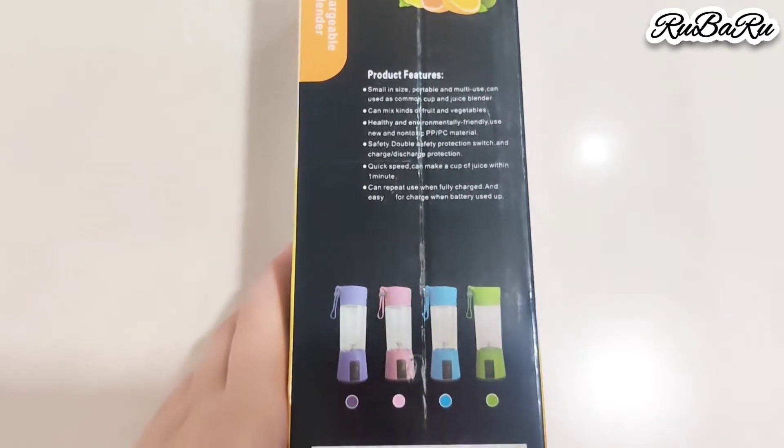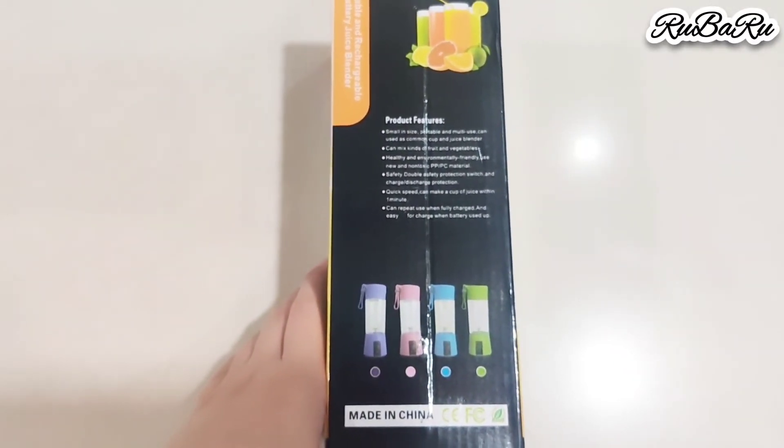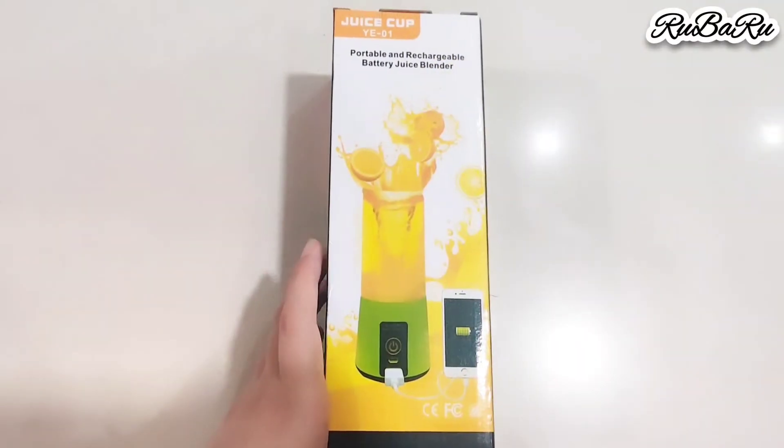You will also get the features of the product. It is very small in size and you can use it for multiple purposes. You can make different types of juices, but the juice will be only one glass or one cup.